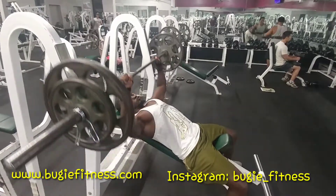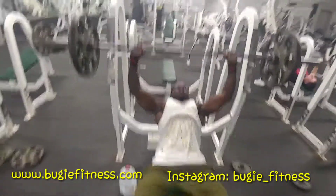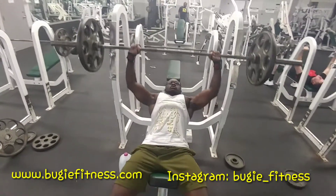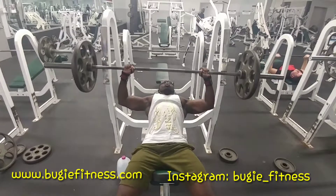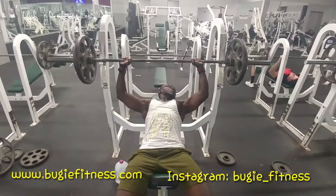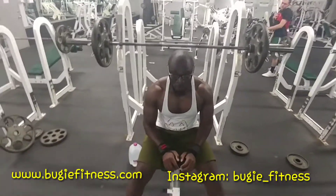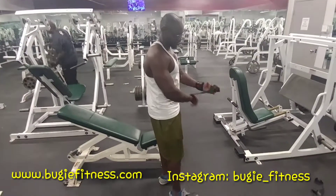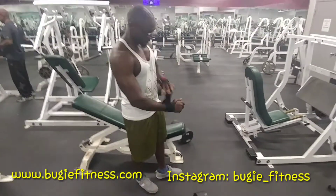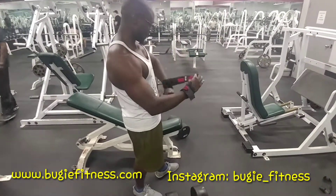I don't rush it — I control the whole movement from beginning to finish so I can really activate the muscle fibers in my chest. The second movement is going to be the dumbbell incline press. You get an adjustable bench at a 45-degree angle, get the dumbbells, and put them on your knees.